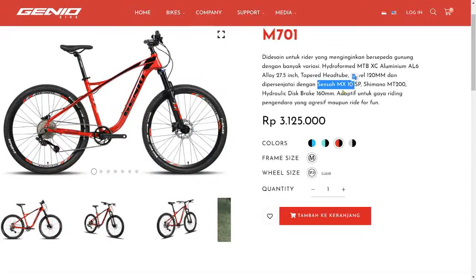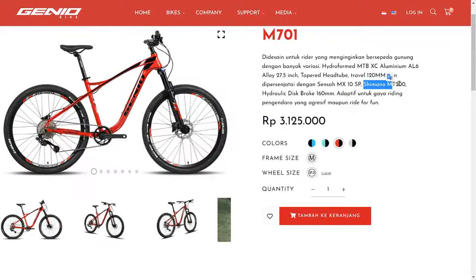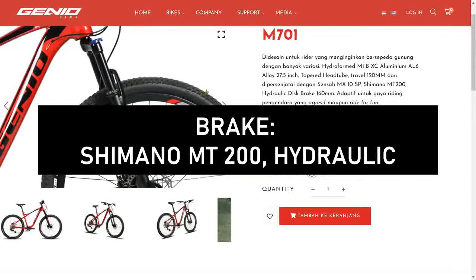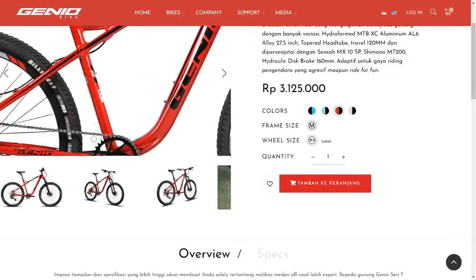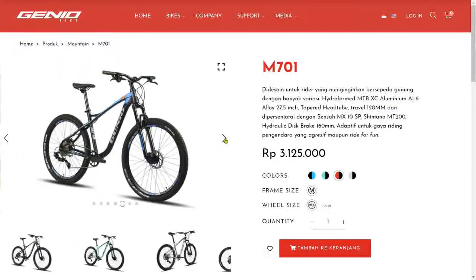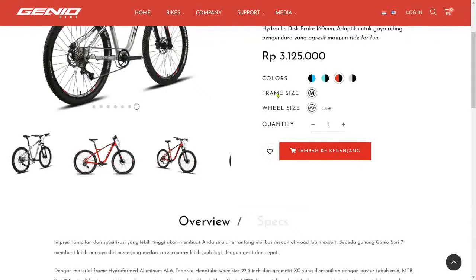The drivetrain uses Sensa MXU Speed. For brakes, it uses Shimano MT200 — great, already Shimano hydraulic. There are four color options. The red one looks nice — it makes sense that we got the red color on loan. Silver also looks good.